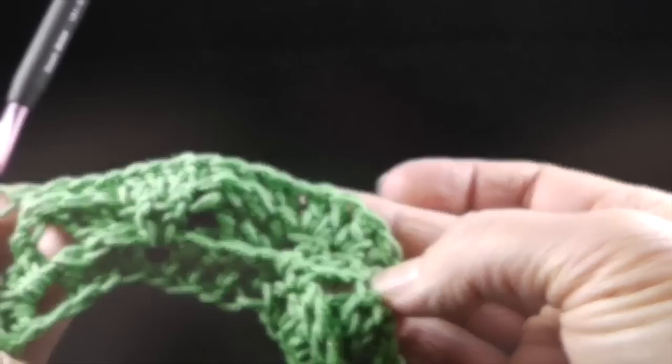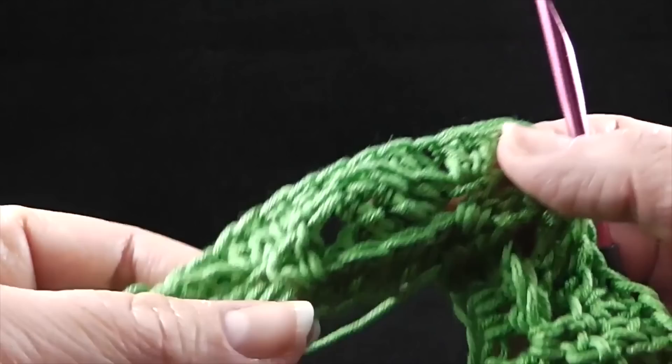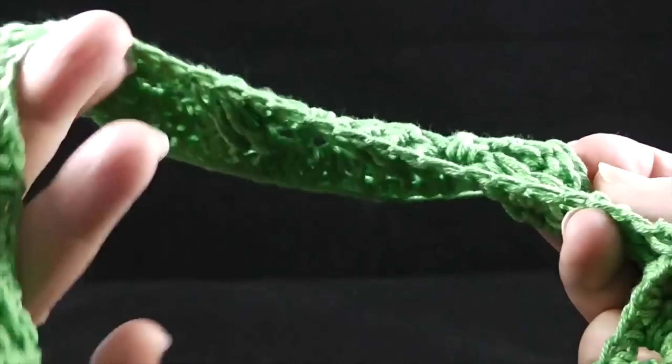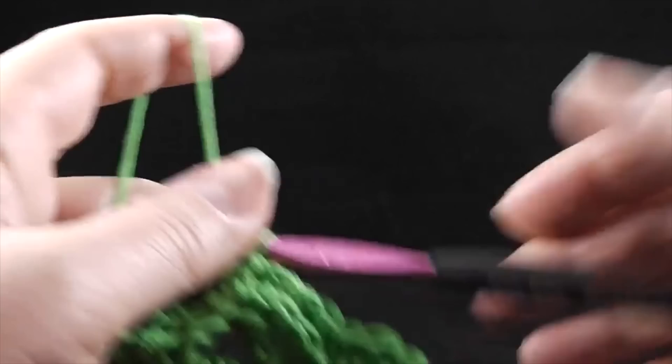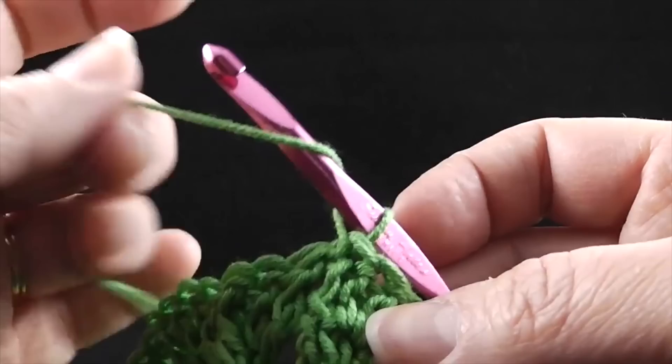At the end of row three, go ahead and join to the top of the first double crochet of the round. You should have at this point 168 stitches. It's very important that you have that many stitches — you might want to give a quick visual check all the way around, because ripping out is painful if you didn't have the right number of stitches. So now we're going to turn — this is row four, and this officially begins the Celtic weave in the most traditional sense.